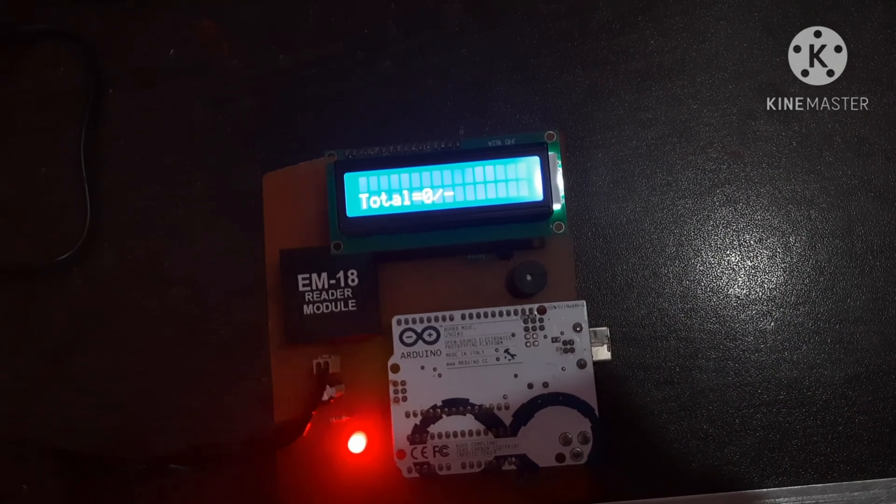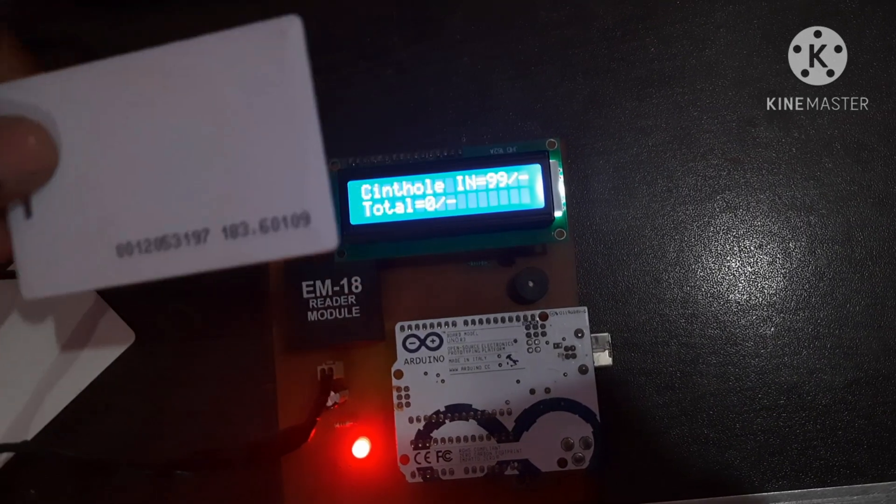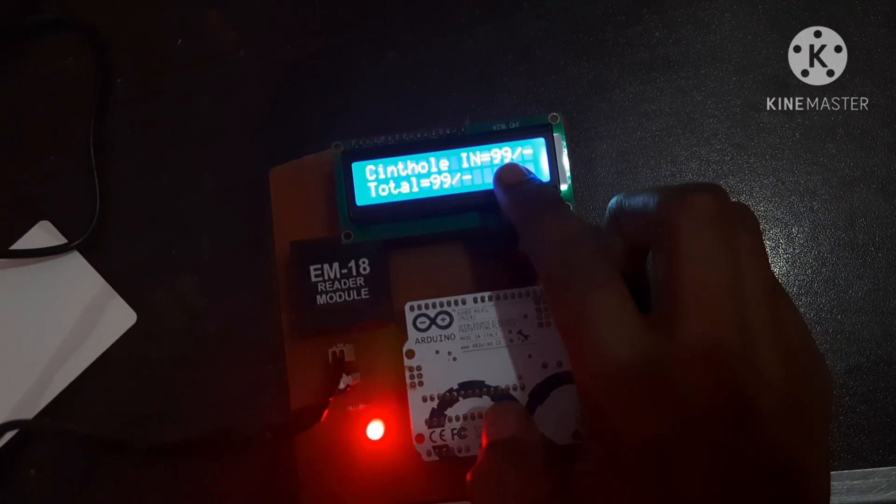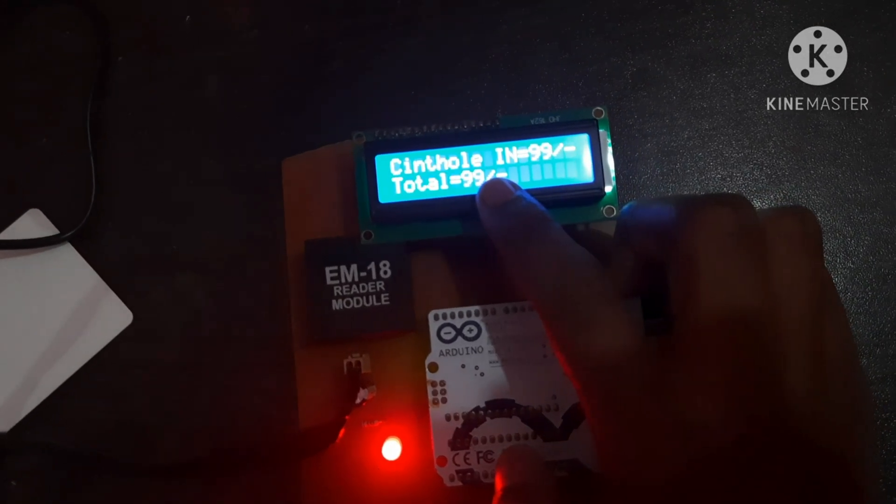While I am scanning the first card, it shows the product name, the product is in, the price of the product, and the total cart value.